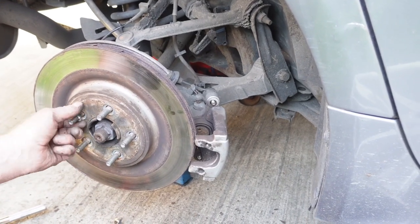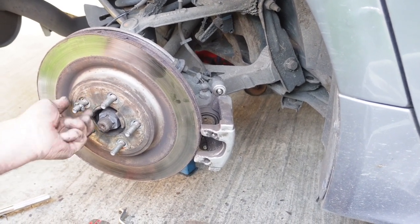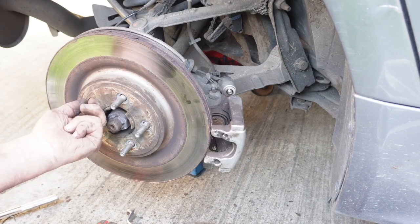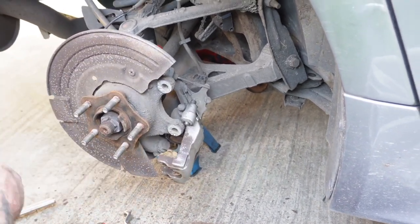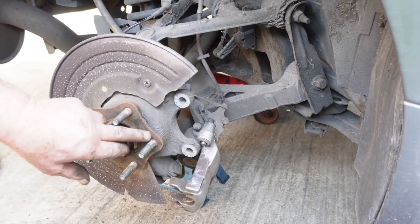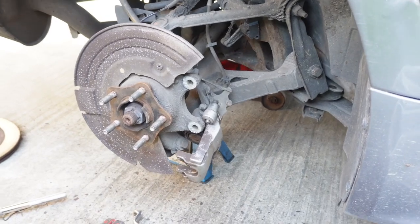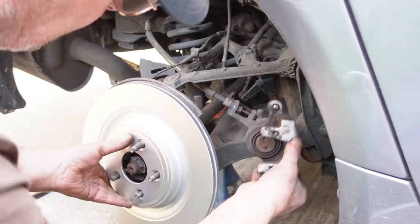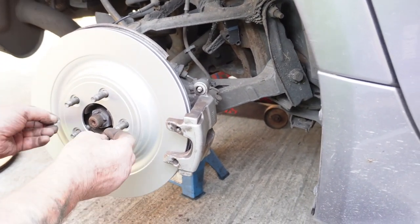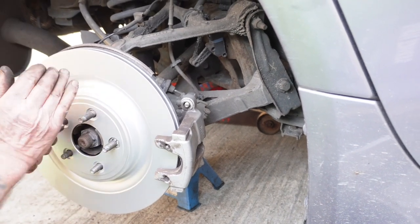Take your spring clips off, pull your disc off. Don't forget you've got to clean your hub up — just give it a good clean with a wire brush. Also just clean your bits and your caliper off. Once you've cleaned your hub off, you can put your new disc on. Put your spring clips — you should really replace these, but I don't happen to have them. Put a little socket over it and push them back on.